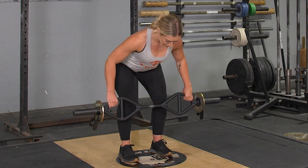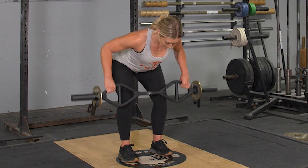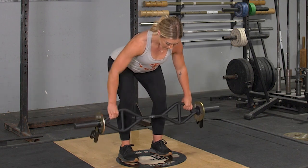From this position, keeping your weight on your heels and pushing your hips back, lean down until your back is roughly parallel with the floor.